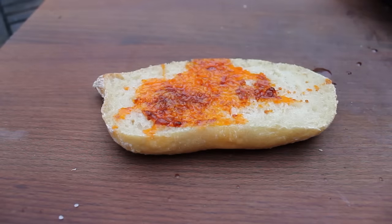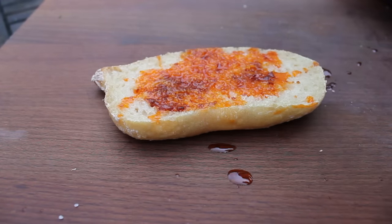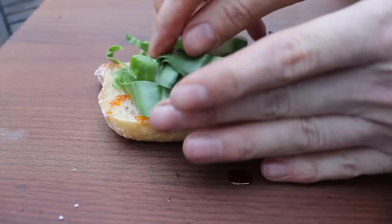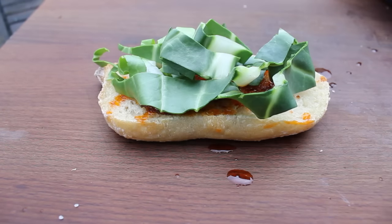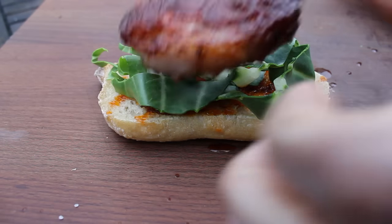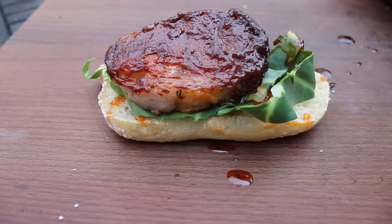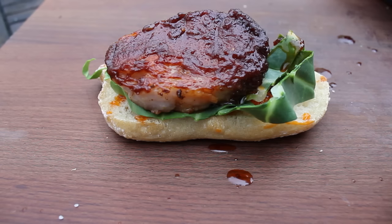Now take some of the fat of the sauce on your cheese, onions, and the rest of the roll.